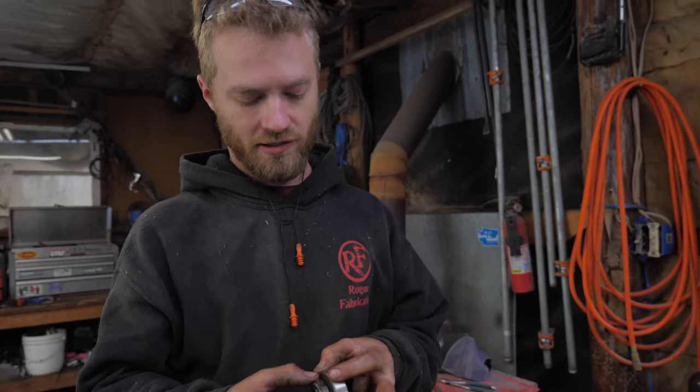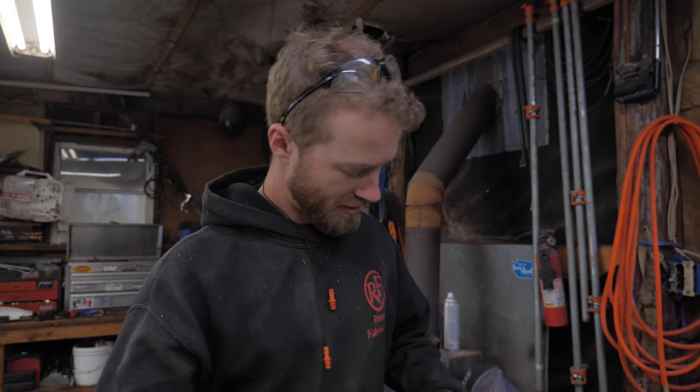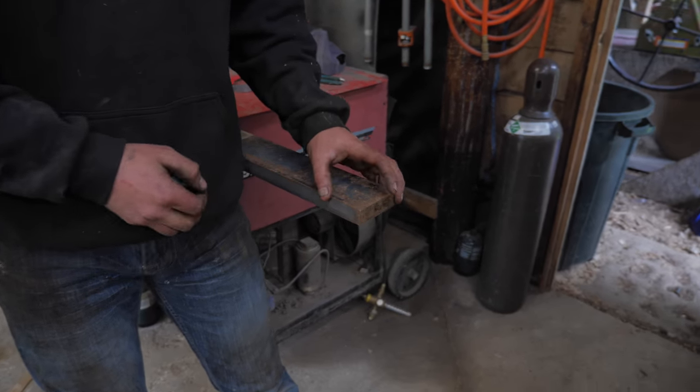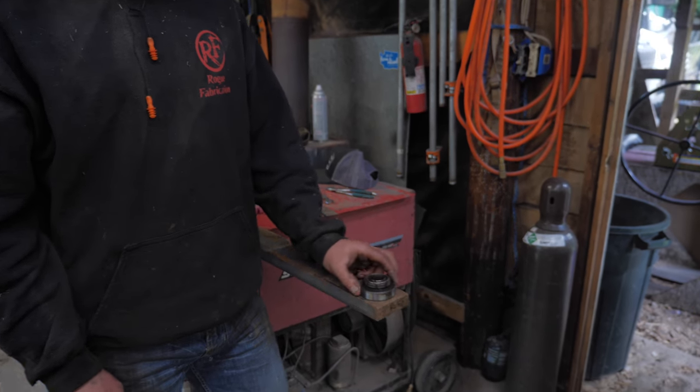I'm going to make a sleeve to hold this bearing. I need something to go around it that I can weld to for a bracket. I was hoping for a piece of pipe that I could just bore out a tiny bit, but no such luck. So I'm going to chop a little square off of here, stick it in the lathe, bore the center out, and then make this fit.